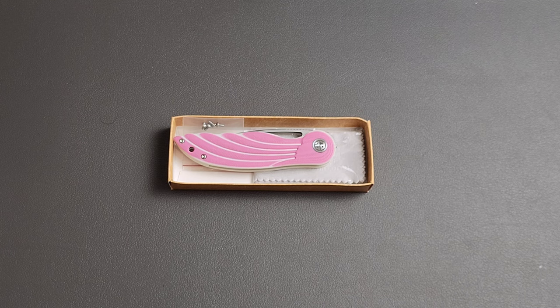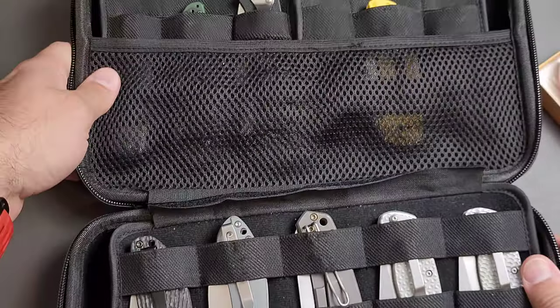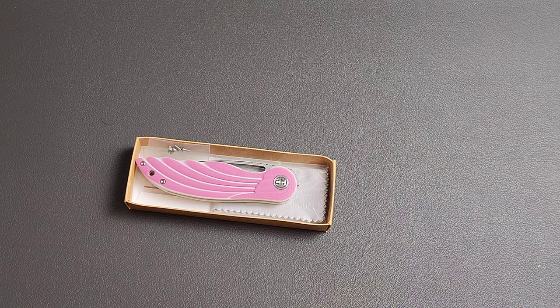How does that make you feel? Some of you are going to have very strong reactions to this, but it's important to understand who this was made for — it's why I specifically got it in pink. This was an attempt by Petrified Fish to make something for a different group of people. When I showed my significant other this knife, instead of glazing over like with my other knives, they immediately said 'that's really cool' — which is exactly what I was looking for.